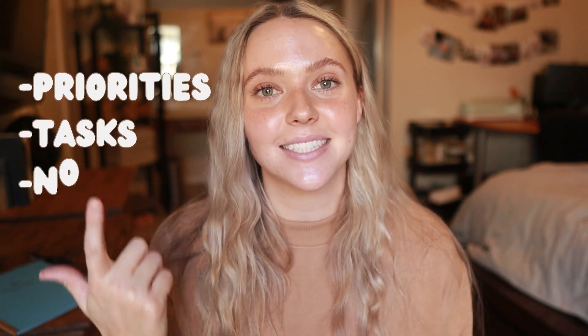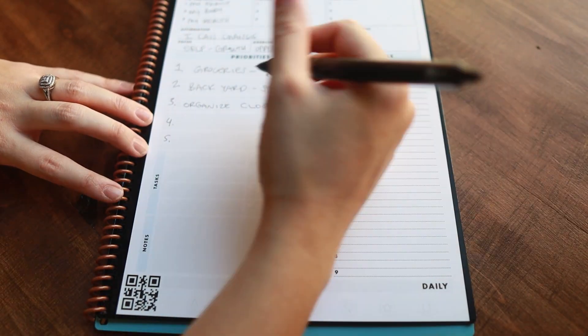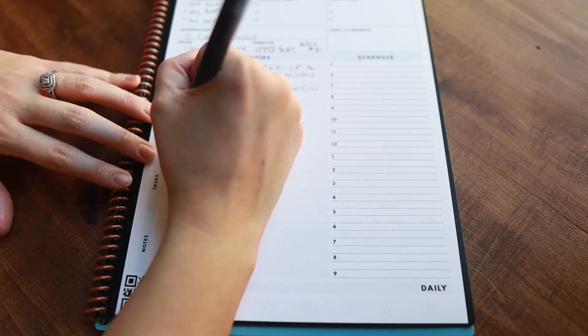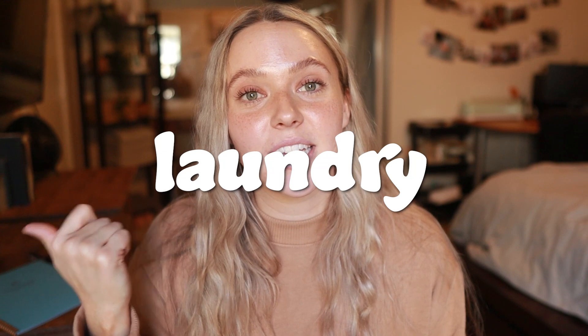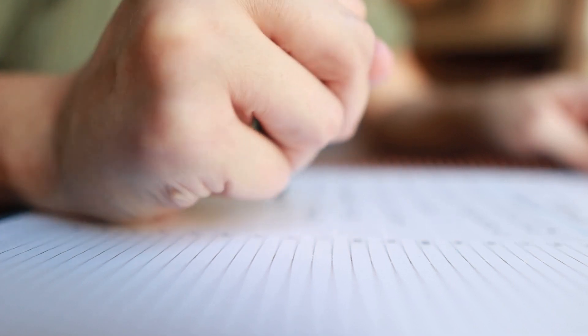Then you have priorities, tasks, and notes. For priorities, I write down my five big priorities for the day — they change day to day. For tasks, I write down things I basically do every single day because it feels good to check them off: laundry, kitchen, clean the bathrooms, sweep, mop, vacuum, fold laundry. Visually seeing that I'm getting stuff done helps me so much at the end of the day when I feel like I didn't do anything — no girl, you did so much! In the notes box, I write down what we're having for dinner and any random notes or things I might forget throughout the day.